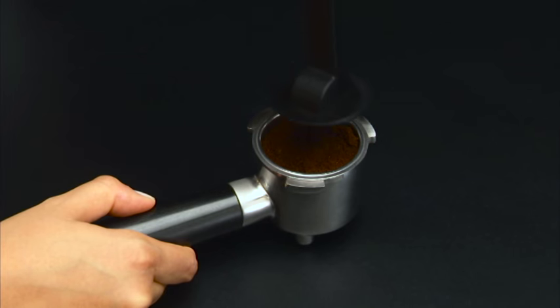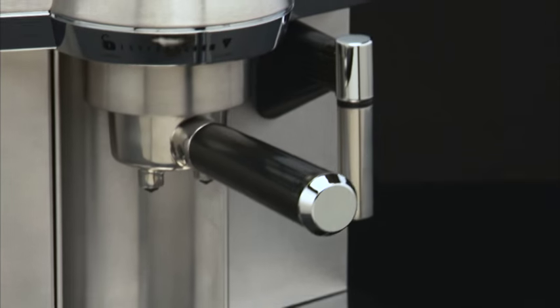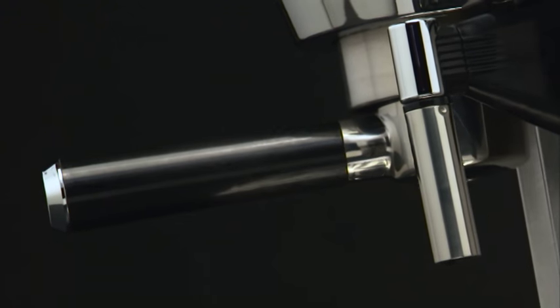Fill the filter with small amounts at a time to prevent the coffee spilling out. Attention! For correct use, before filling the filter with ground coffee, always make sure there is no residual coffee from the previous infusion in the filter.